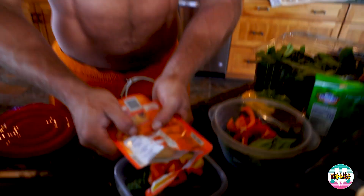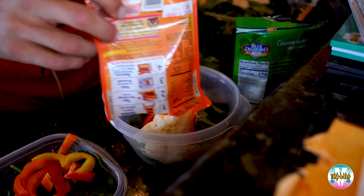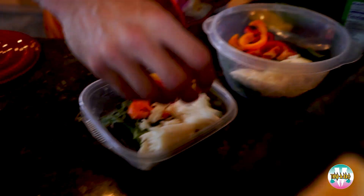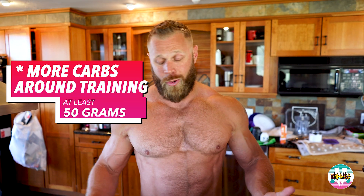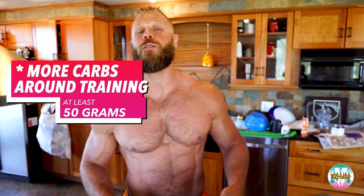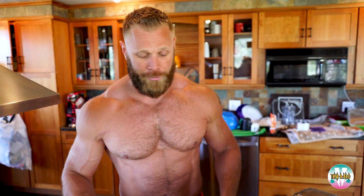The next thing that's going to go in are the carbohydrates. I take a bag of Uncle Ben's rice which has approximately 100 grams of carbohydrate in it, and I just take half of it for each meal — so 50 grams of carbs goes into each bowl. I eat more carbs around training, before and after. My carbohydrate intake is actually a little bit lower during the other parts of the day. So as I'm getting ready for a training session, I make sure I get at least 50 grams of carbohydrates before and after.